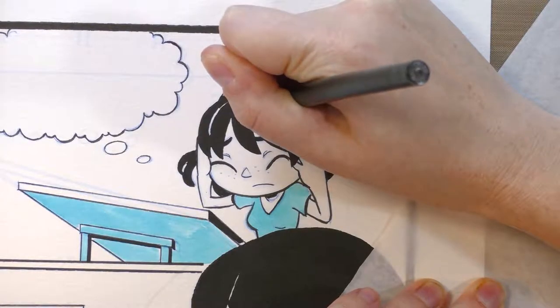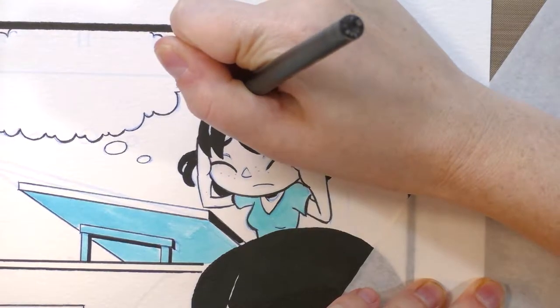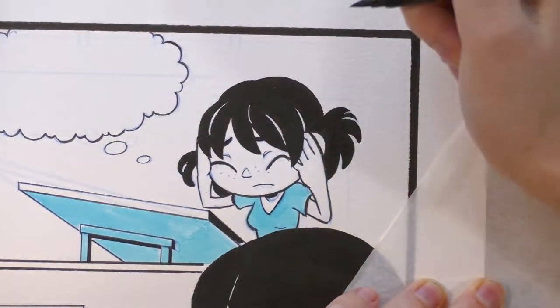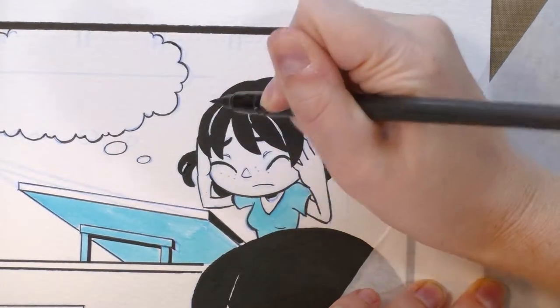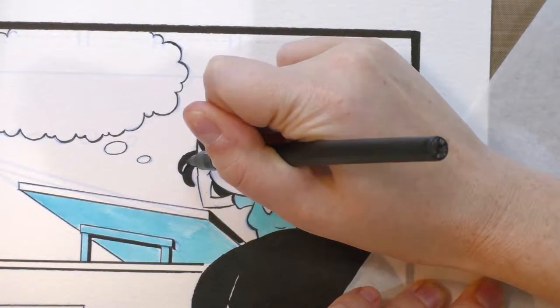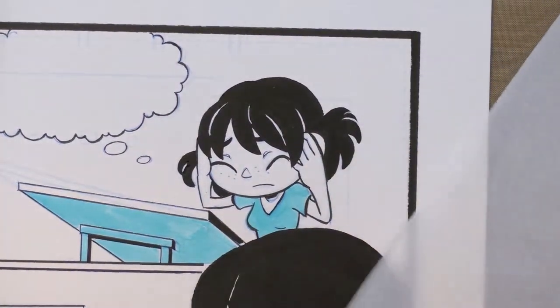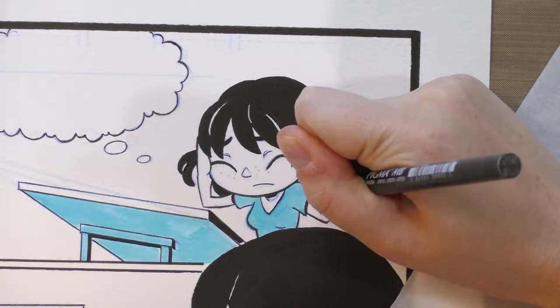After you initially make your corrections, you always want to blend them in and re-ink the area so they look like they're part of the whole image. Some artists don't even do traditional corrections anymore — just like some artists don't do traditional comic pages anymore. They just do all this digitally, and the plus side is you can really finagle with it and retool it until you're happy with the end result.